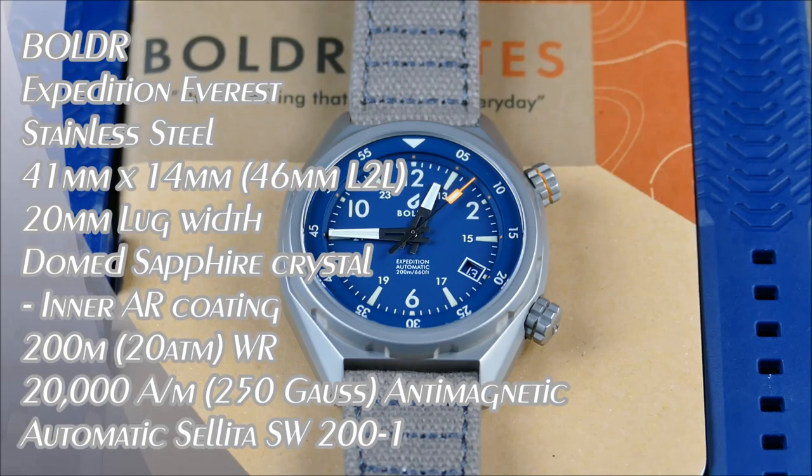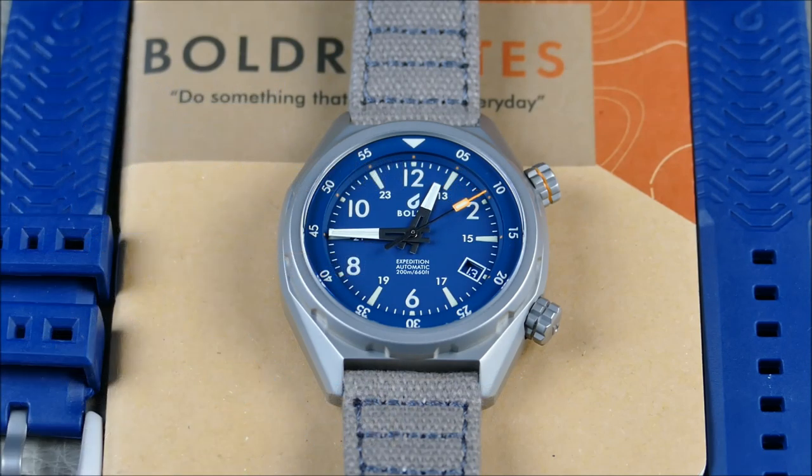Welcome to another episode of Honors From Off the Cuff. Today we're reviewing a watch I've had my eye on for quite some time — from Boulder Supply Company. The brand is based out of Singapore and Malaysia, and they manufacture watches and watch gear that's super tough, stylish yet functional, and always ready for adventure.